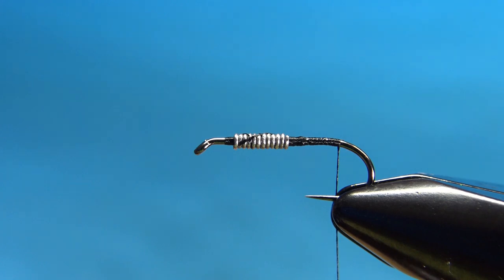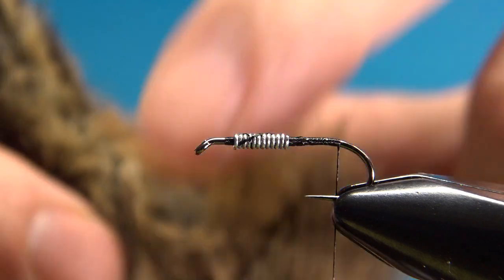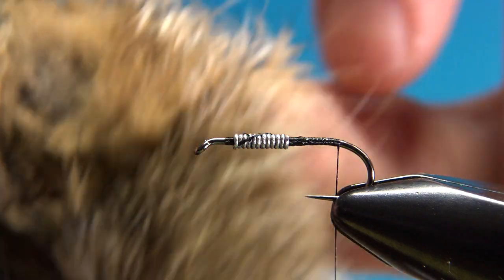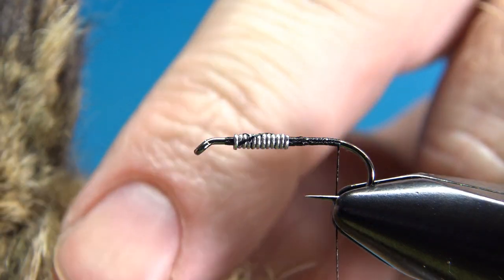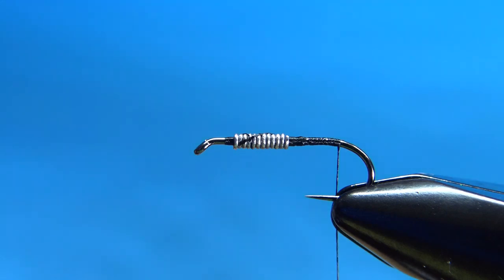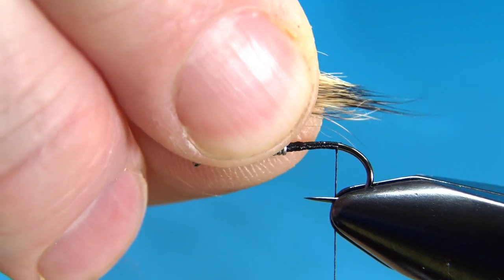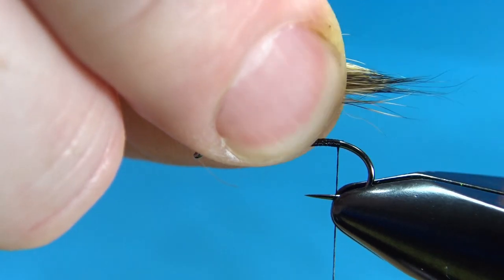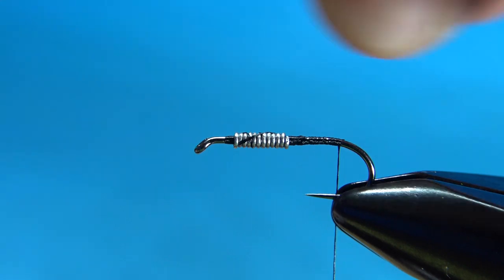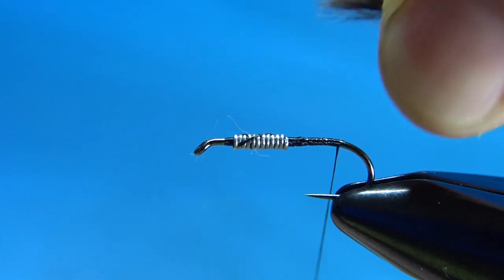For the tail of the Hare's Ear, you'll want to take a small tuft of hair from almost the cheek — the upper cheek. It's hard to see with this zoomed in, but just under the ears, above the eye, you'll see some hairs. It's got some guard hair and a little bit of under fur. I've got a small tuft there — probably a little bit less than a hook gap. You'll want to pull some of that under fur out; it'll just keep the body size down.